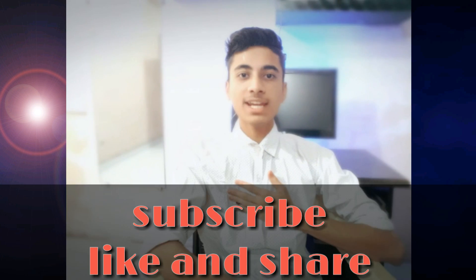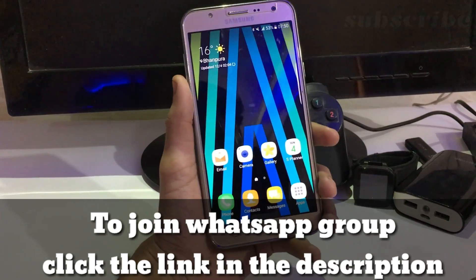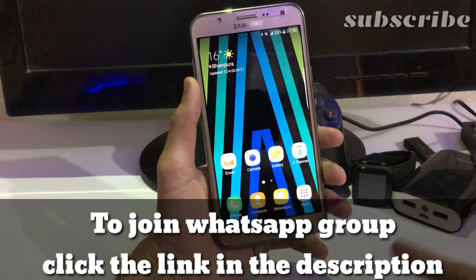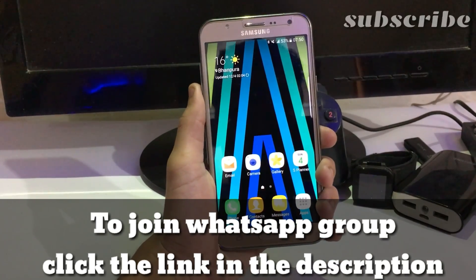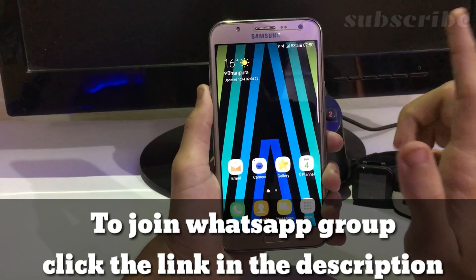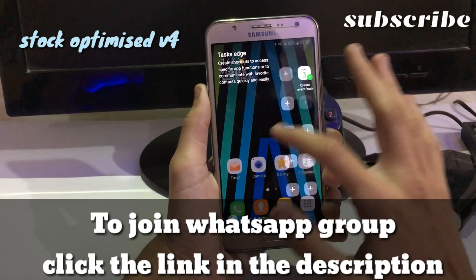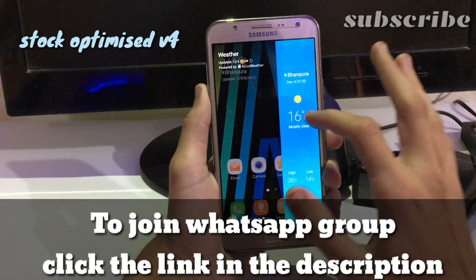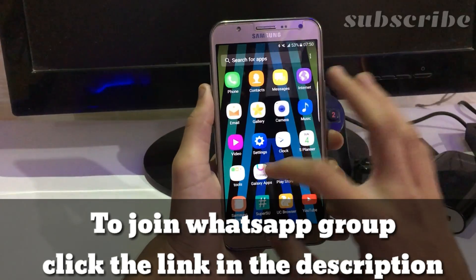Hey guys, if this is your first time or you just forget, my name is Mank, you are watching MankDroid. So let's get started. In this video we are going to install and take a quick look at the stock Optimized Version 4 ROM for the J7 that was recently released. Let's jump to the file manager.